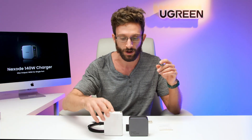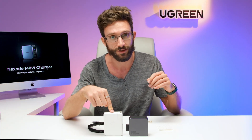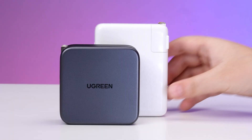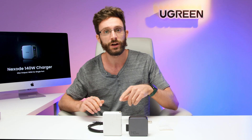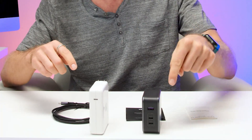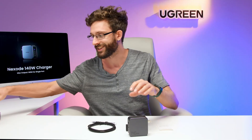If you want a size comparison, here is Apple's 140-watt charger that comes with the 16-inch MacBook Pro. You can see that the Ugreen Nexode is 22% smaller than that original Apple charger, plus it has two ports more than the Apple charger. That makes it absolutely great for all of your traveling needs.